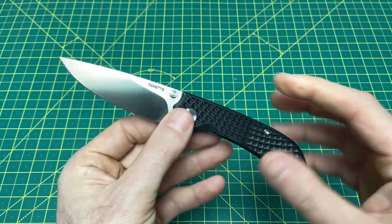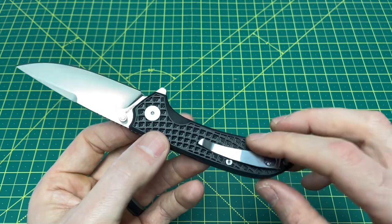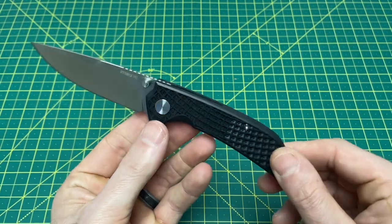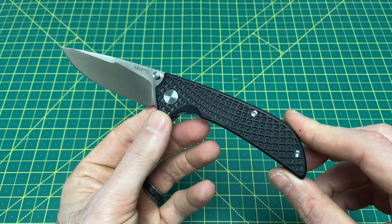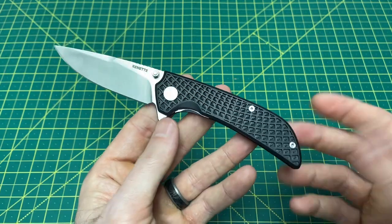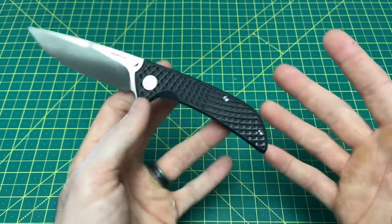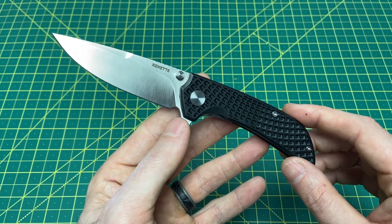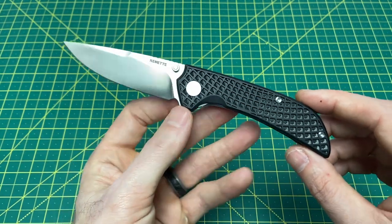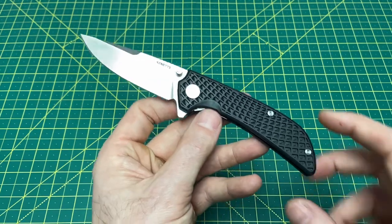Lefties are going to be really upset about that, especially at this price point. I always like to side with the lefties, but I will say a knife set up for right hand only does look a lot better on the show side. There are pros and cons depending on which angle you're coming from. We have a weight of 3.17 ounces.